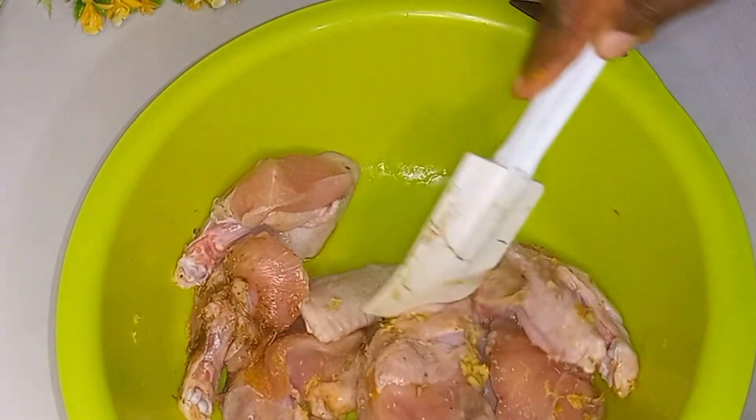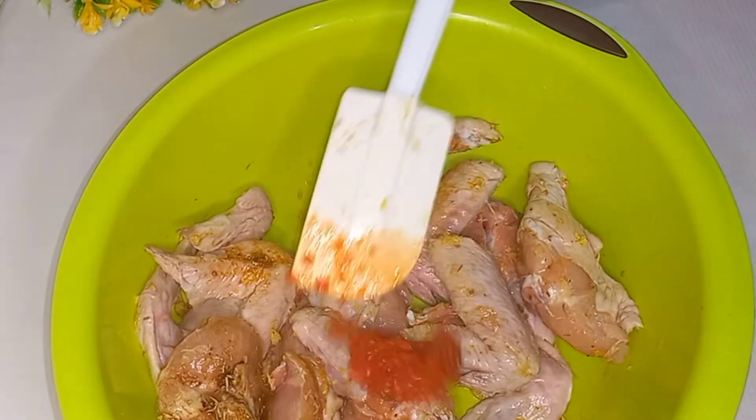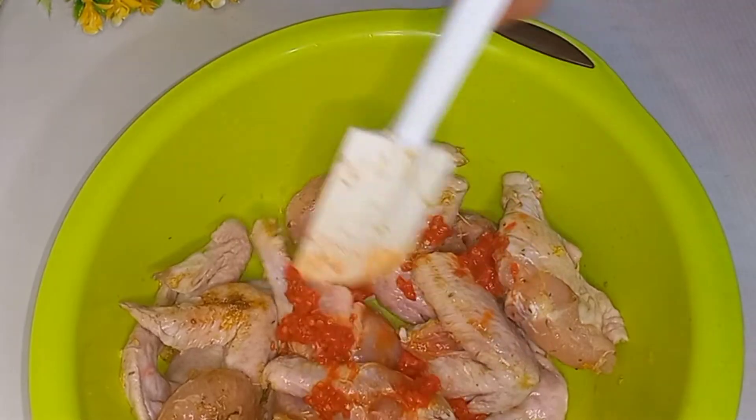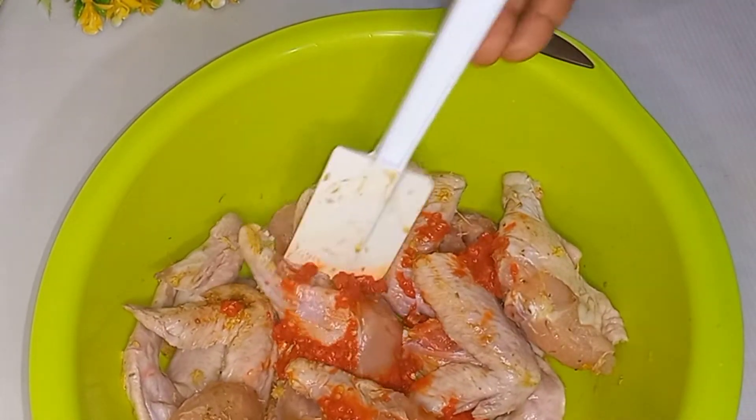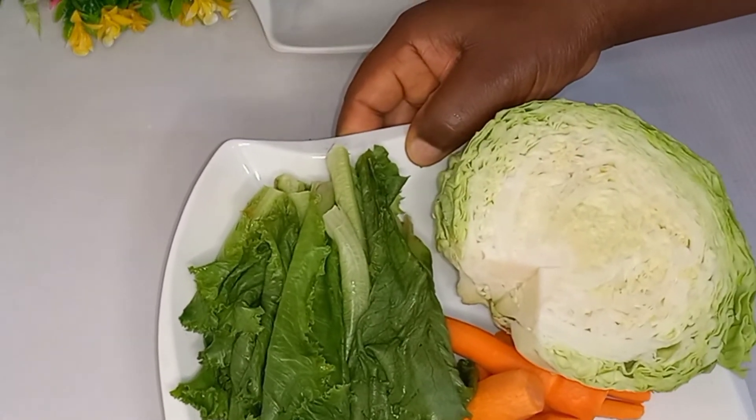Let it marinate for about an hour, or preferably overnight in your fridge. Then I'm going in with scotch bonnet pepper — that is atarodo.